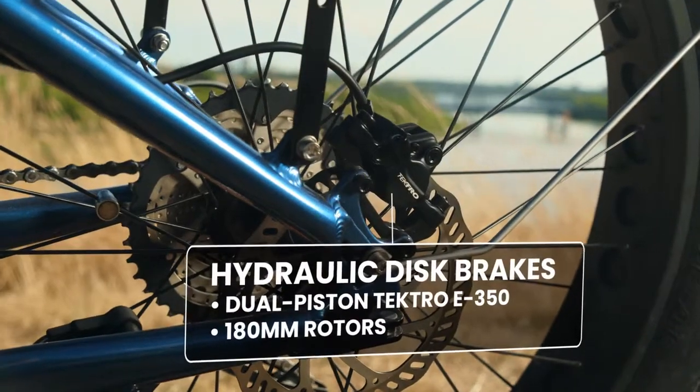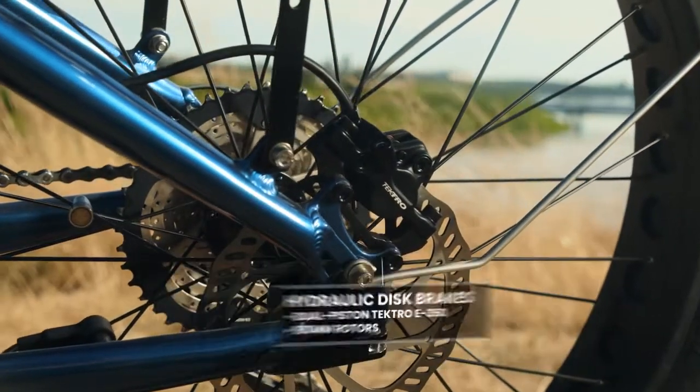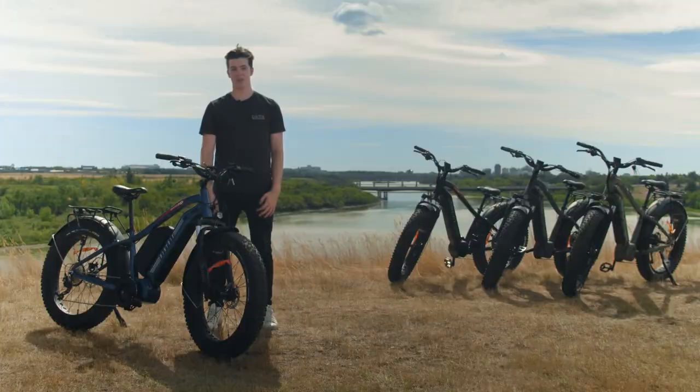When it comes to stopping power, you can choose between the stock dual-piston Tektro hydraulic brakes or upgrade to quad-piston options from Tektro and Magura.